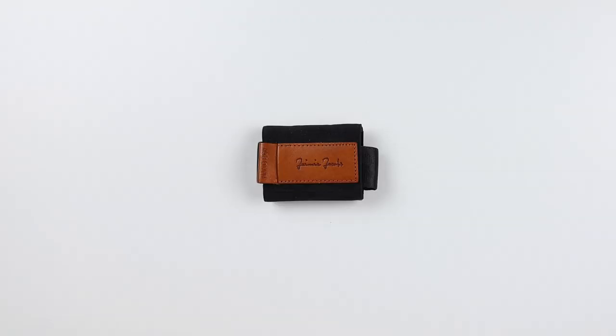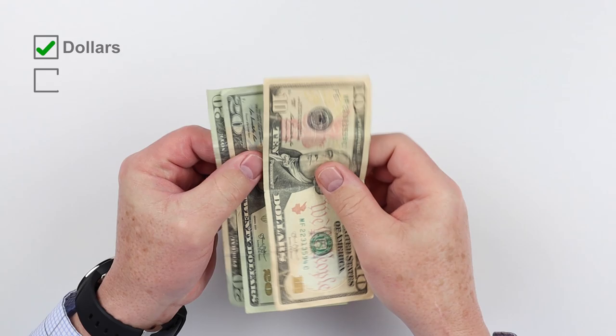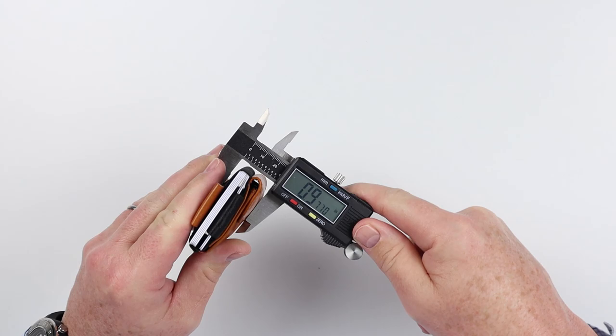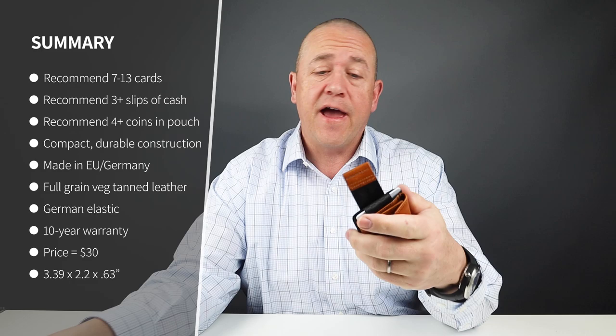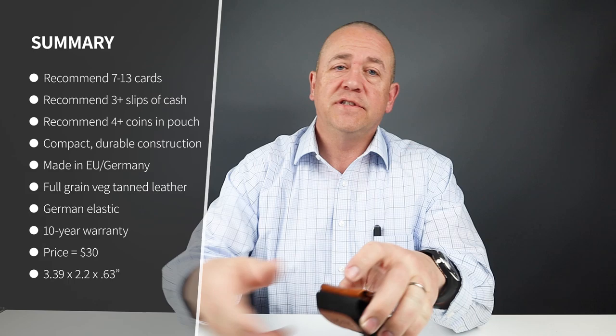Now into the Card, Cash, and Coin insertion test. As you saw, we got two cards in the quick access slot. The pull tab here is not a quick access pull tab — it is for the main cards. We've got five in there, so we'll pull the two out here. We also got three slips of cash, folded over twice, and we also got six coins in there. Very nice, very easy, very compact.